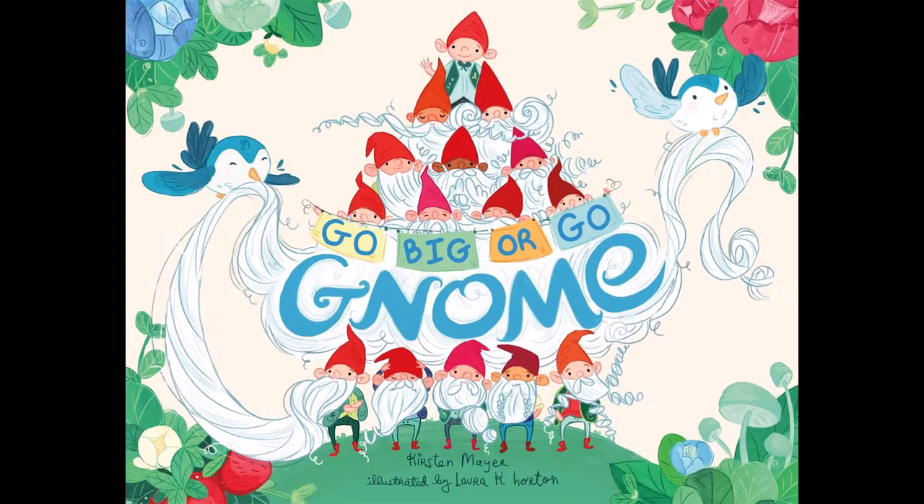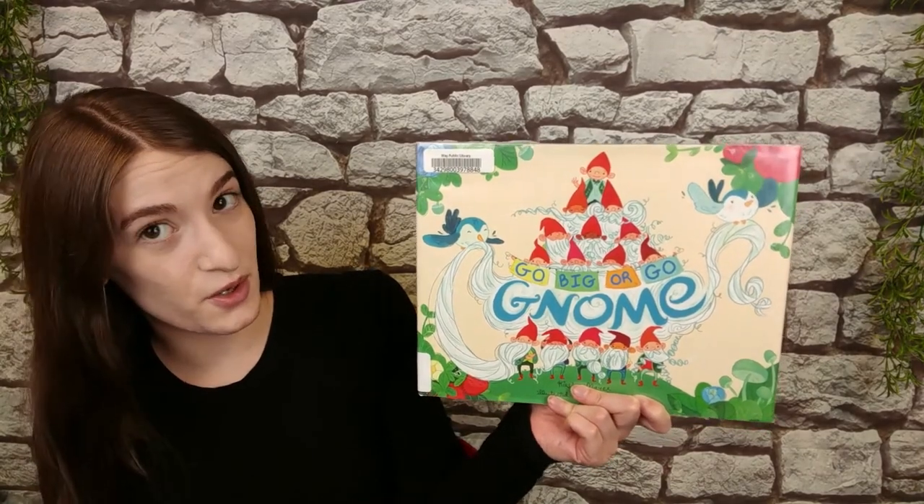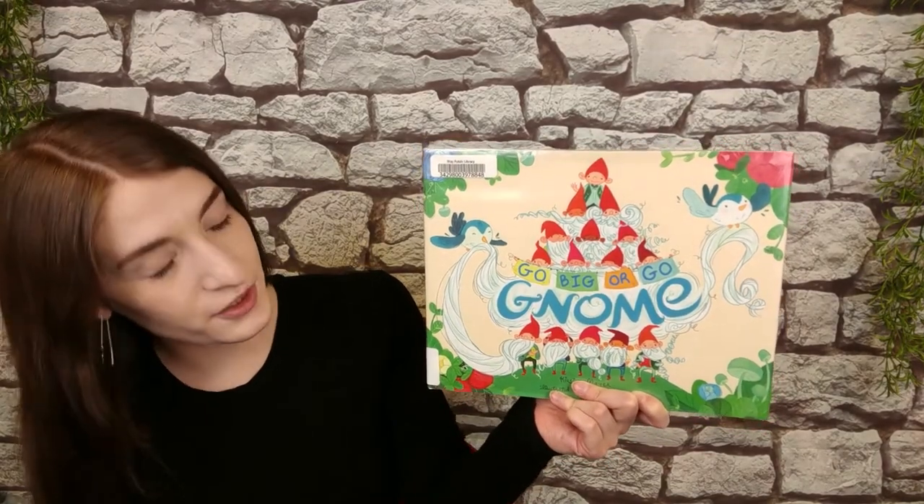So that's all you're going to need for our craft: paper in a variety of colors or something to color your paper, scissors, a glue stick, and tape. But before I can give you all the instructions for our mushrooms, we're going to read a story together. This book is called Go Big or Go Gnome by Kirsten Mayer.